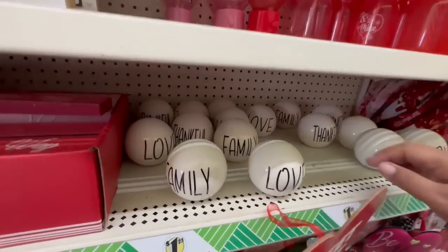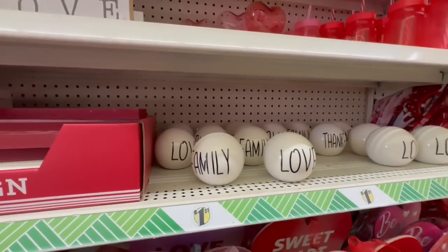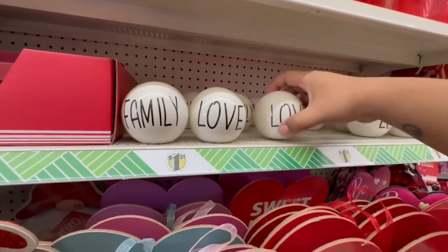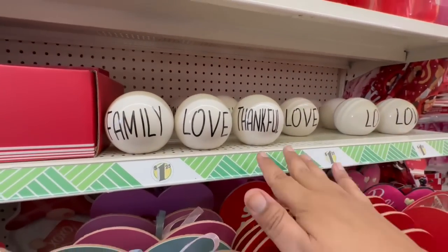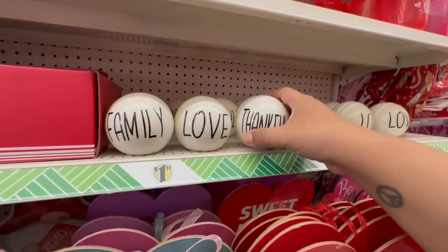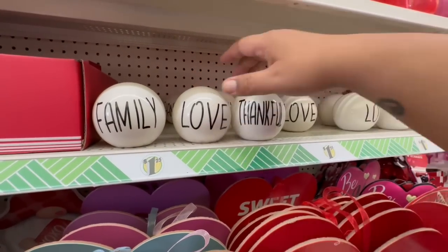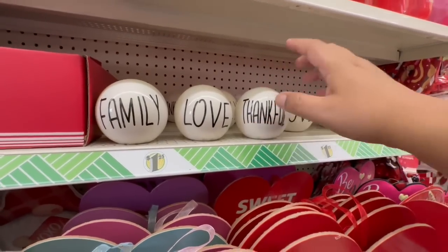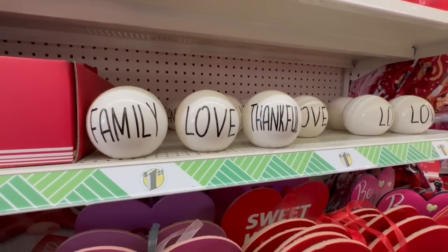In the Valentine's section, I'm so excited about these gorgeous signs. They have 'Family,' 'Love,' and 'Thankful.' I like this Rae Dunn-inspired look. These are so nice — I feel like this is something you could have year-round, not necessarily just for Valentine's. Keep an eye out for them — they do have them in the Valentine's section, so keep your eyes peeled.